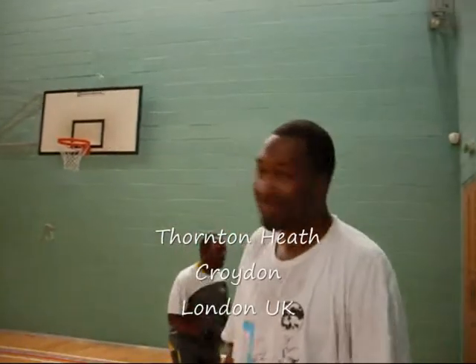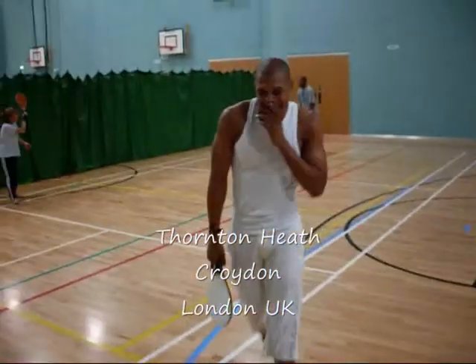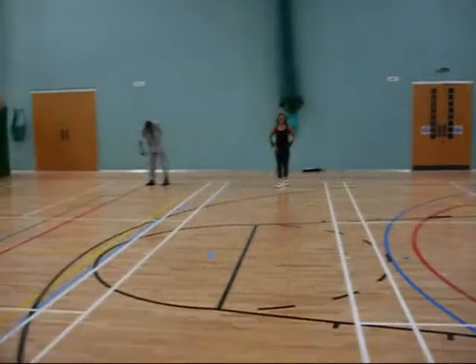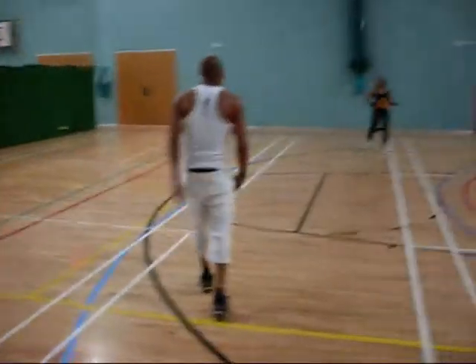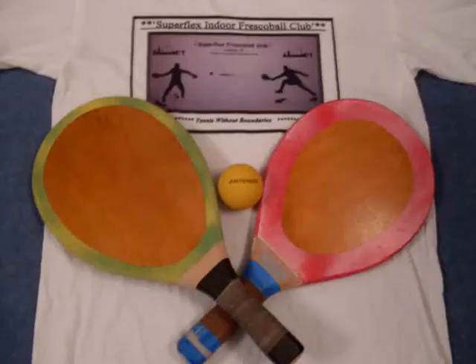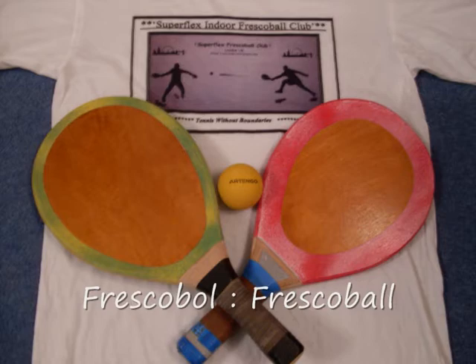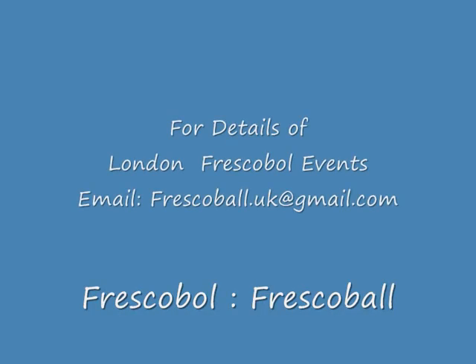This is Fresco Ball — Thor and Heath. What's wrong? You got a hole in your paddle? I'm good! I'm the best. And finally time to wrap this up and share this sport with the world.